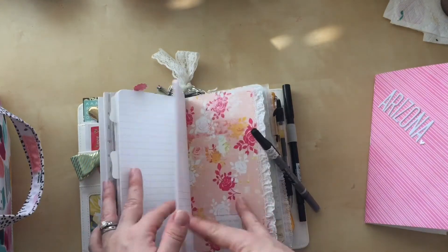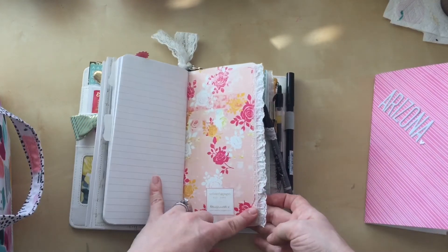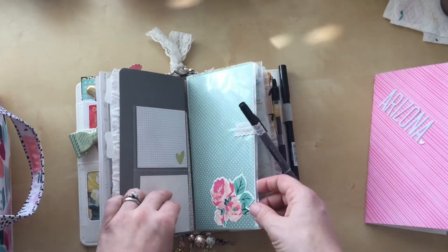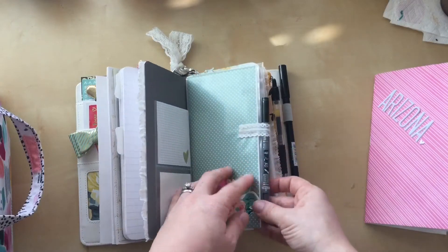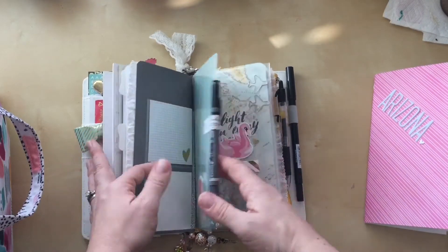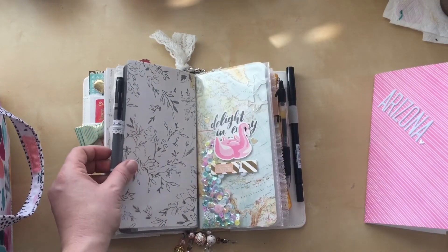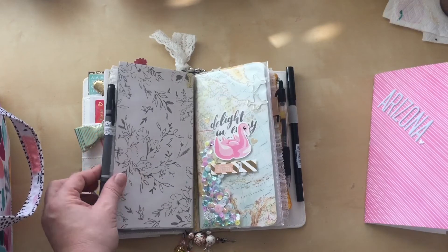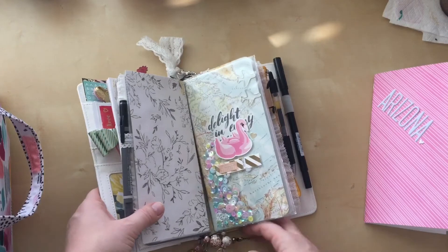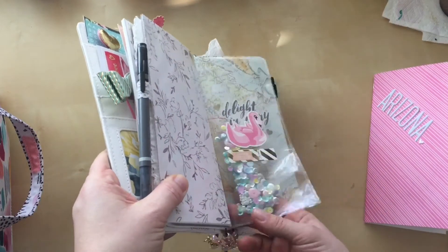I added some lace with my hot glue gun to the edges — super easy. That's the other part of my Heidi Swapp dashboard. On my other dashboard I added lace to hold my pen, and I was kind of an idiot because I used a big pen when sizing it, so now it doesn't really fit my small pens very well. But hey, it's trial and error and I'm learning as I go.